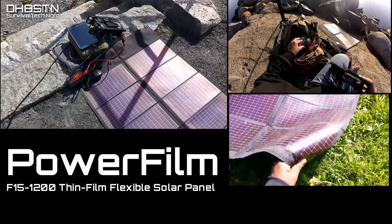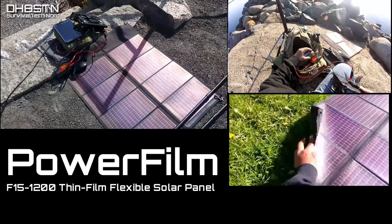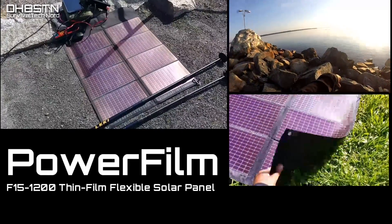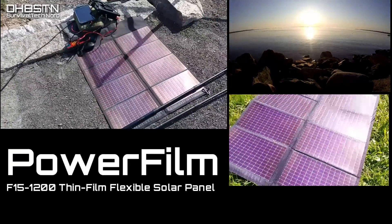Join me as we take the PowerFilm F15-1200 out in the field and test it along with our 10-amp-hour lithium-ion phosphate battery pack. Let's get started.